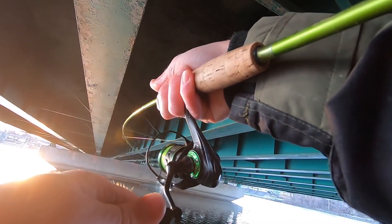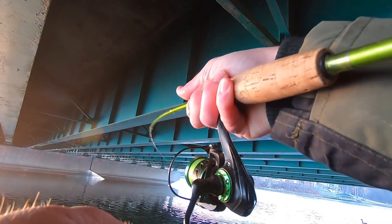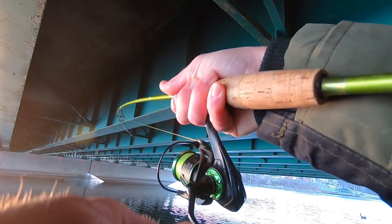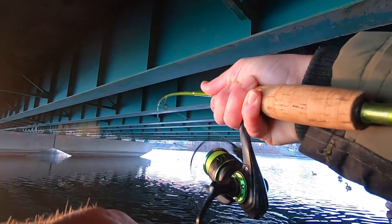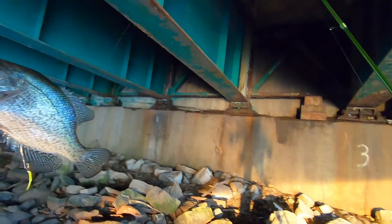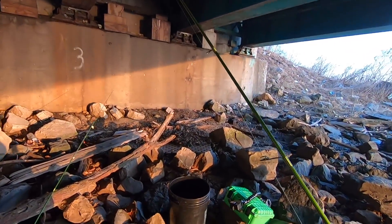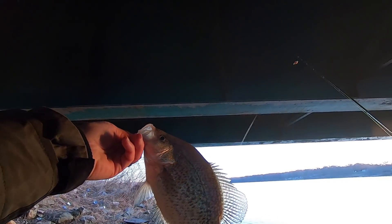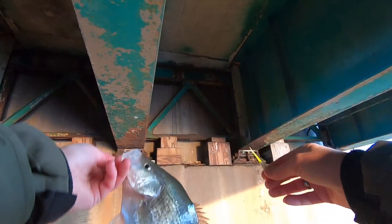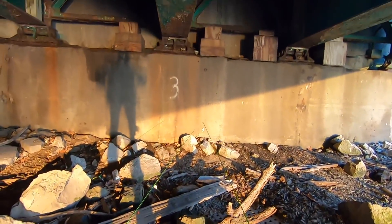Got him — that's a good fish y'all, solid fish, oh yeah! That sucker smoked it, man. Big old donkey, let's get him up here — I gotta check this fish out. How y'all like that action? That's a good one right there — that's what we're doing down here this morning. Come down here looking for some early spring crappie, and that's got to be at least a good solid 13-inch fish right there. In the bucket he goes.